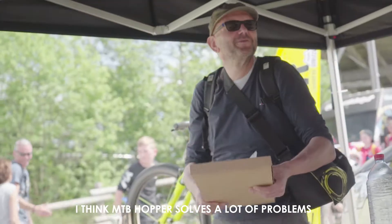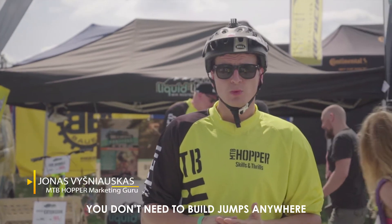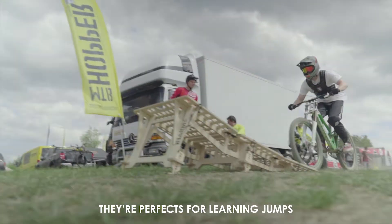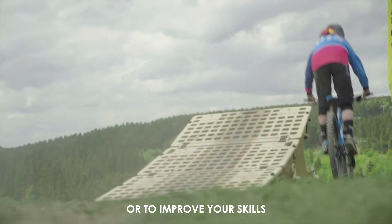I think MTB Hopper solves a lot of problems, especially if you are coaching people — you don't need to build jumps anywhere. There are arm suits for beginners and advanced riders, so you just put it in your trunk and that's it. They are great to learn sprinting or improve sprinting.